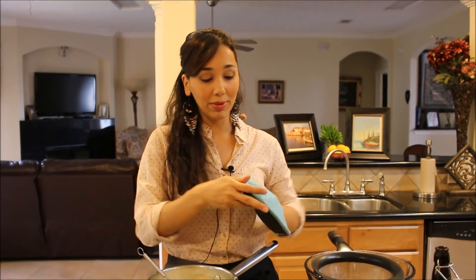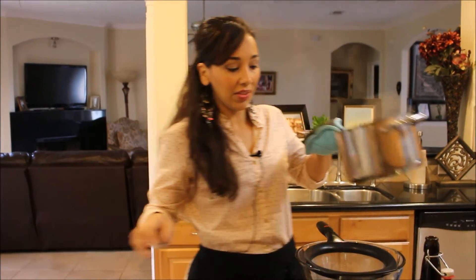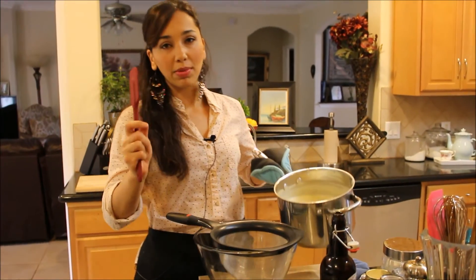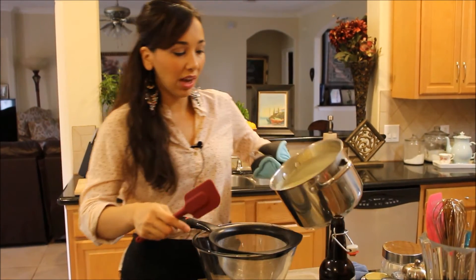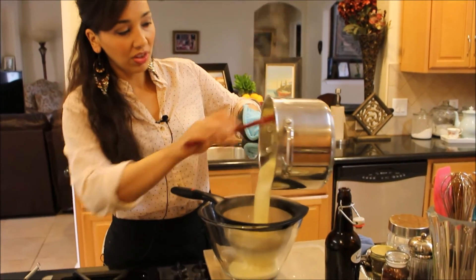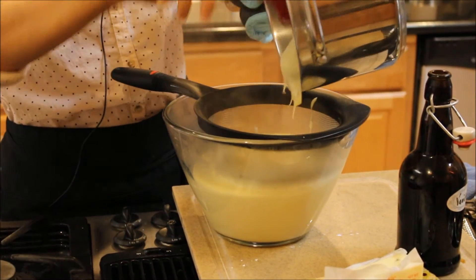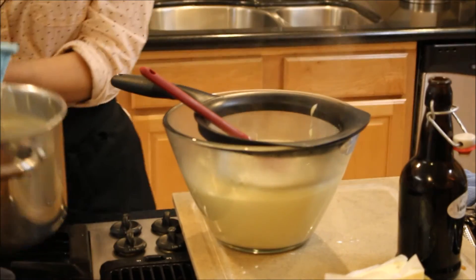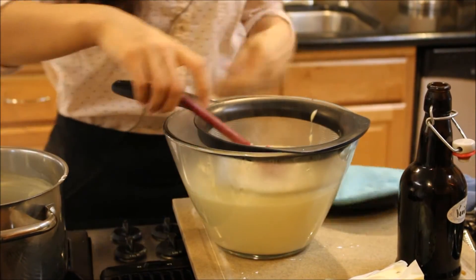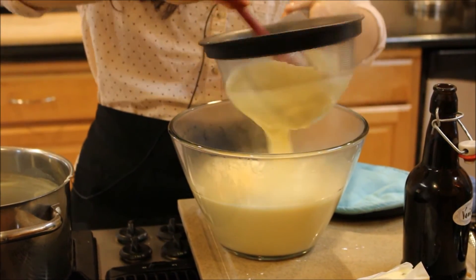Once you eat this, you'll never be able to eat that other ready-made pudding ever again. Now I'm going to pour this through a strainer — this is an important step you don't want to miss, because sometimes there are hard bits from the cornstarch that may have overcooked, or bits of egg that scrambled. This catches everything and makes your pudding ultra smooth and professionally silky. Don't skip this step — it's important. I'll help it through with my spatula.